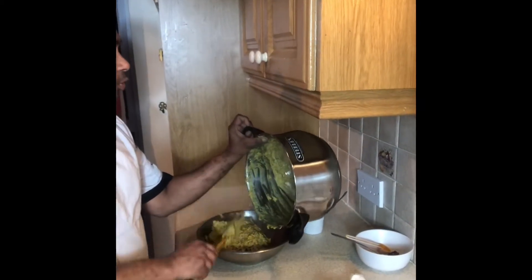Once it is completely dry I will show you how to make the shami kebab. It is ready now — completely dry. The chana dal and chicken are both ready. Now I am putting it in the fridge for one hour to cool down, then I will make the kebabs.